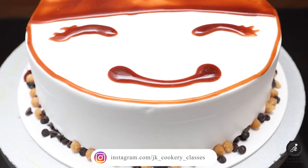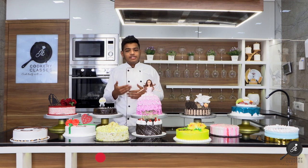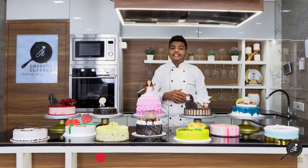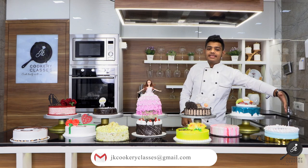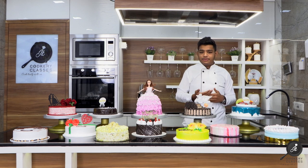This is a fusion cake, this is a rasmalai cake, this is a pineapple cake — we have shown how you can write on the cake. This is a kiwi cake, a kiwi flavored cake, with how you can use ribbon and apply it on the cake.